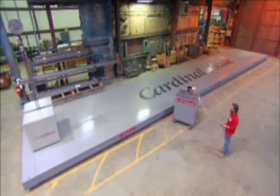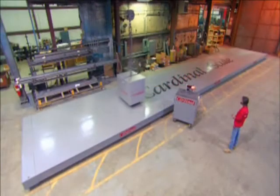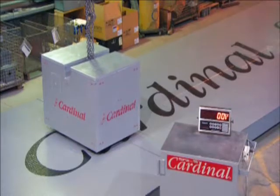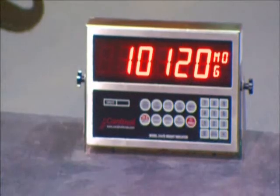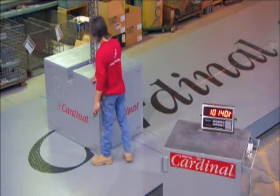The last step is to calibrate the scale. They lay a 10,000 pound weight — that's more than 4,500 kilos — on different parts of the scale to check if the digital readout is accurate. It takes a lot of time to get a truck scale just right. But it's definitely worth the weight.